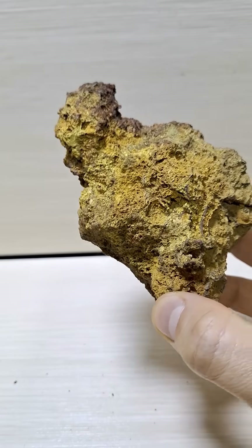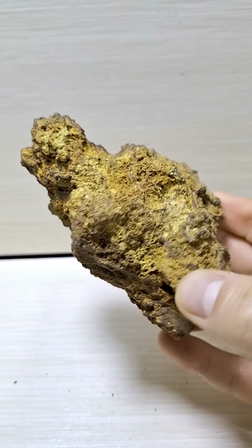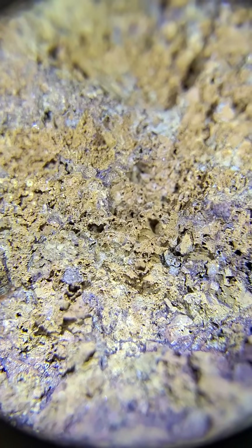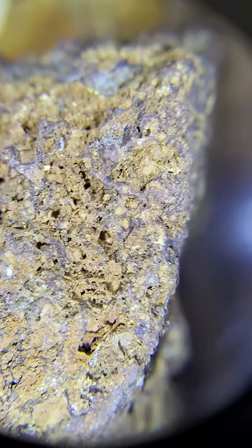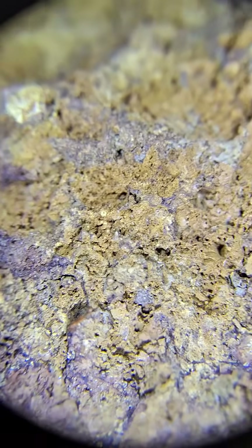All you need to do is grind it into powder and melt it at a high temperature with an amount of silver — for example, 40 grams of silver is sufficient for each kilogram of soil. After melting, place the resulting metal in an equal ratio of nitric acid and distilled water. The silver will dissolve, leaving the gold as a powder.